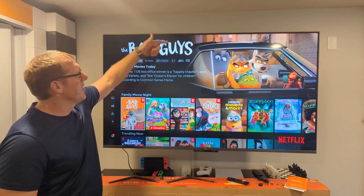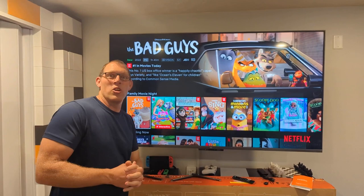And now we can say, Alexa, turn the volume up. You should see a message up here — it moved the volume up a little bit for us.